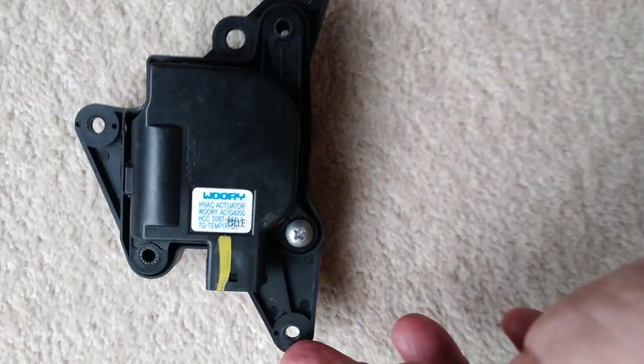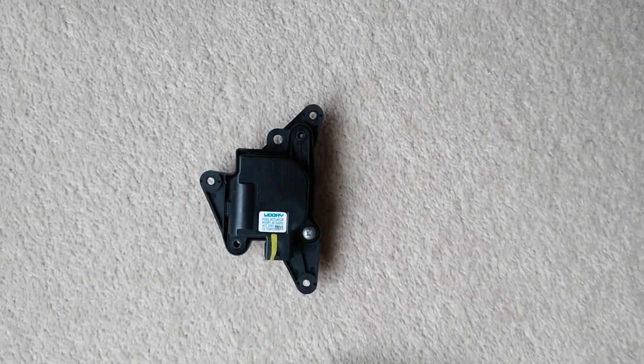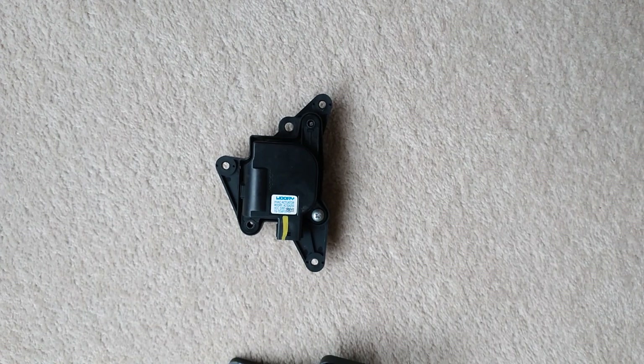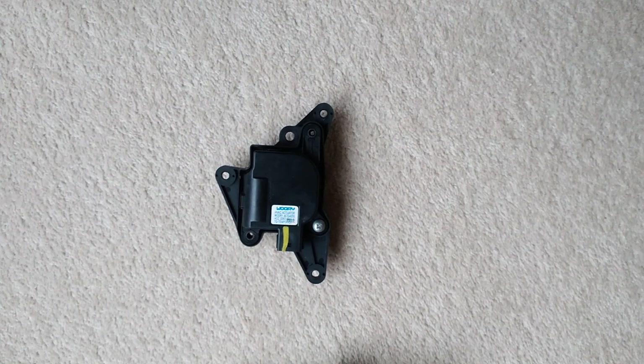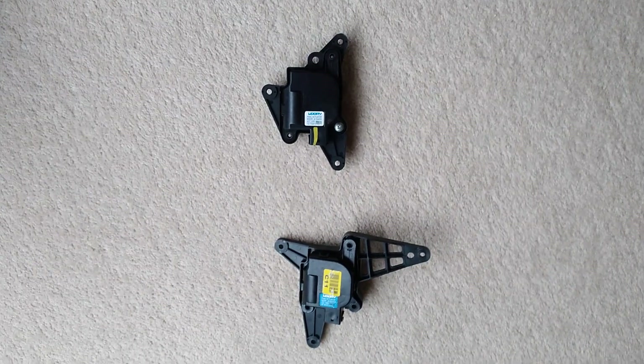Especially these top ones here — you may not be able to get the screwdriver onto them. You might have to use a little right angle ratchet drive or something. It's probably quicker just to remove the foot brake assembly for the emergency brake.